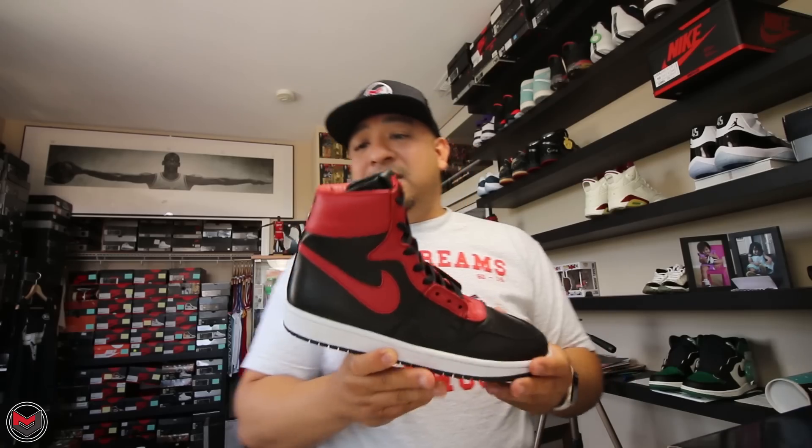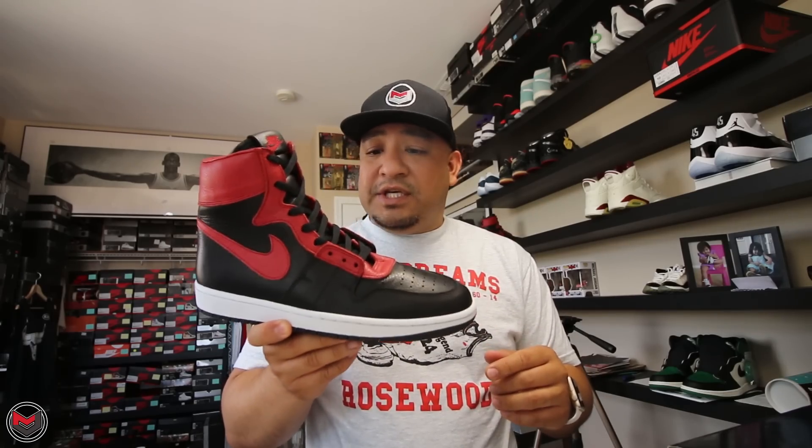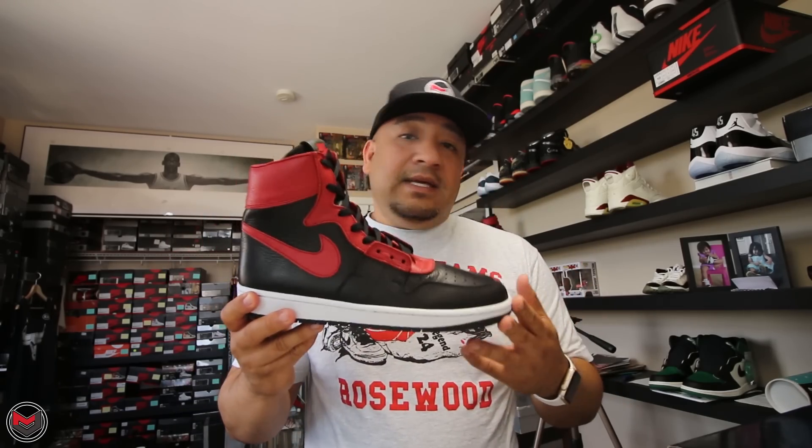When he first gave me a shoe — this is it right here — this was his first rendition. He probably made five of these and sent me one. This is the black and red version of the Nike Airship, the shoe that supposedly got banned by the NBA. If you want to know more about that story, there is a documentary about the Air Jordan 1 and this shoe called 'Unbanned' — you can watch it on Hulu. There's also an 'Unbanned' IG story about it. I made a small cameo in that video, but this right here is the Nike Airship.